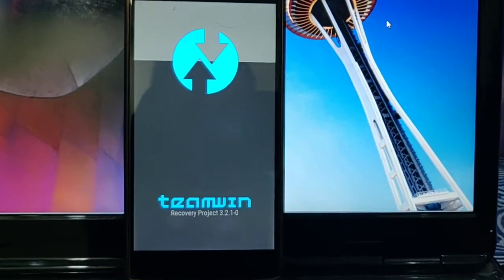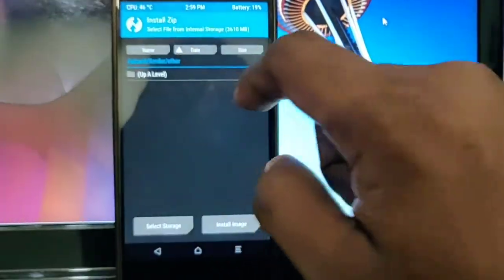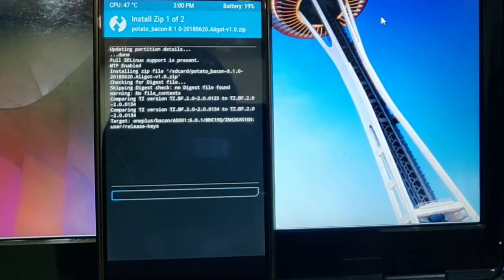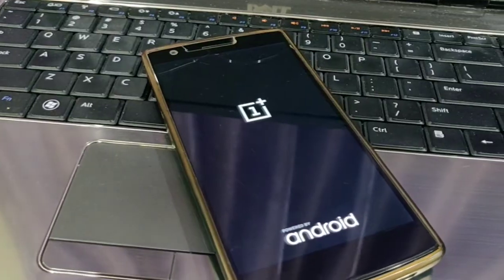Reboot your phone to TWRP. You must need version 3.2.1, the latest TWRP. Click on the install button, select your Potato zip file, and open it with JFS 8.1. You must wipe your phone before flashing the ROM. Clean flashing is recommended. Then reboot your phone.